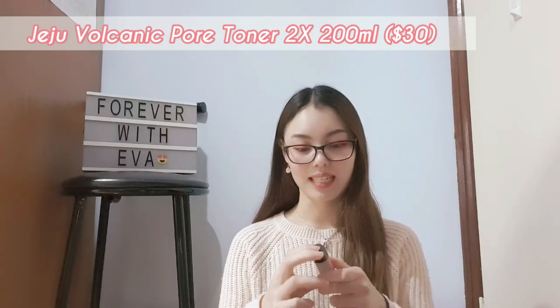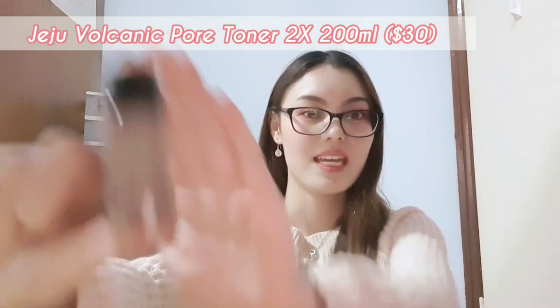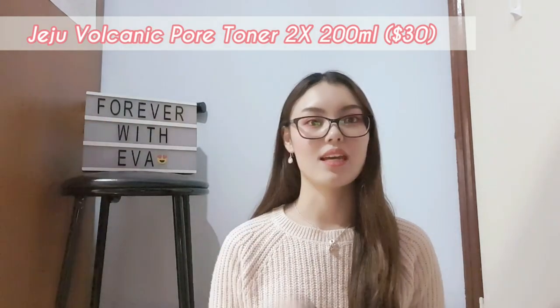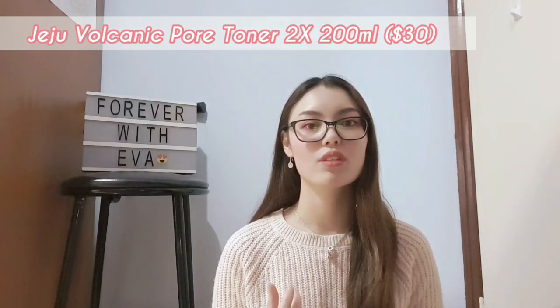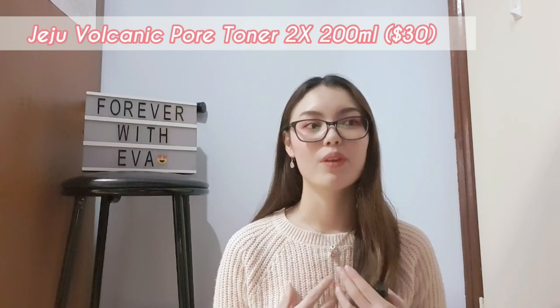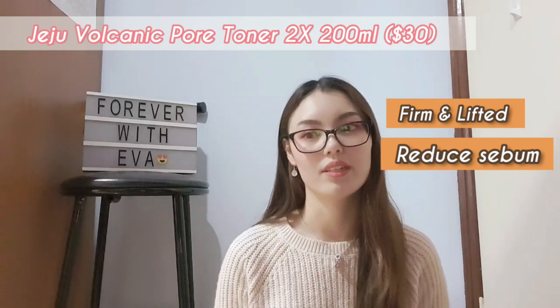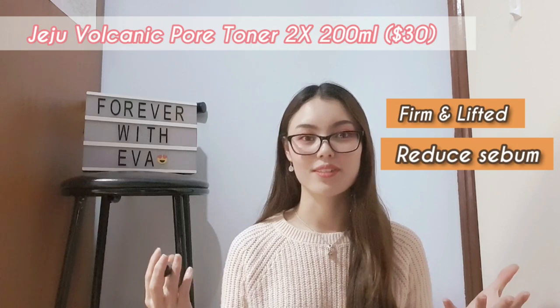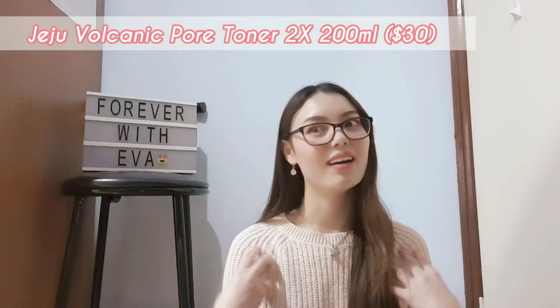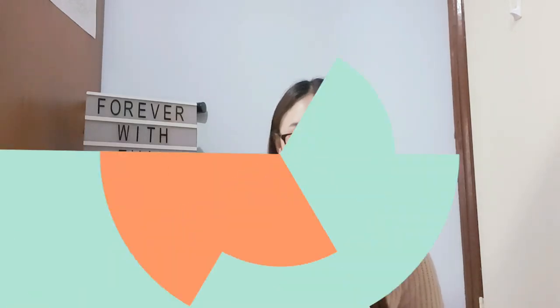It has little small particles inside of it. After using this, your skin actually feels firm and well lifted, and you'll feel less oily after using this toner. So if you're looking for a toner for your pores and to get rid of some excessive sebum, then this toner could be something for you.